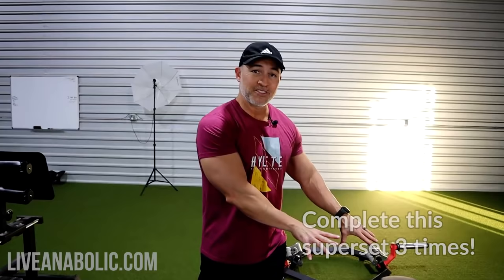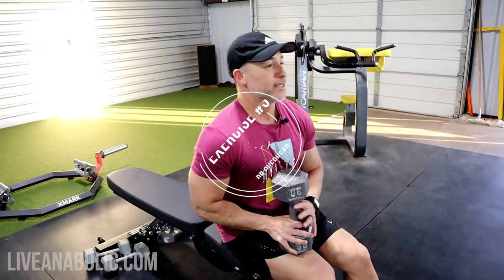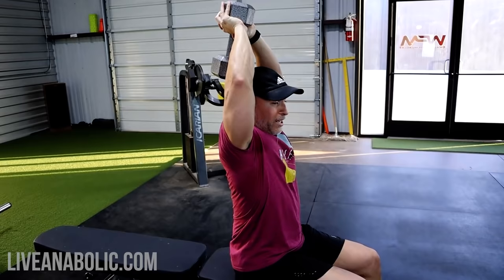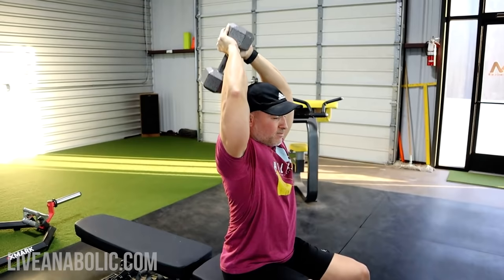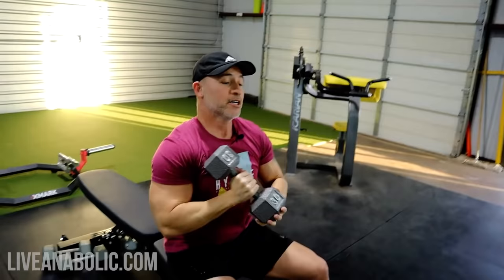Now that we've done our three sets, we're going to go into our second superset. This is going to be a dumbbell overhead tricep extension. You're holding one dumbbell over your head. If you're starting with elbows pointed out, you want to bring them in towards the front, then get a big stretch at the bottom of the movement. Big stretch, big contraction with every rep. You're going to shoot for 8 to 10 reps — 8 to 10 with every single exercise we're going to be doing.